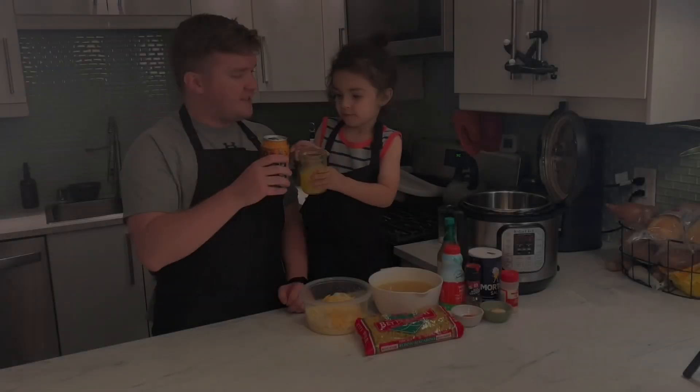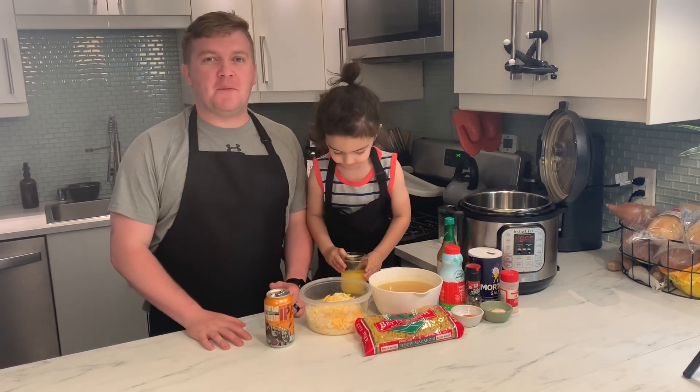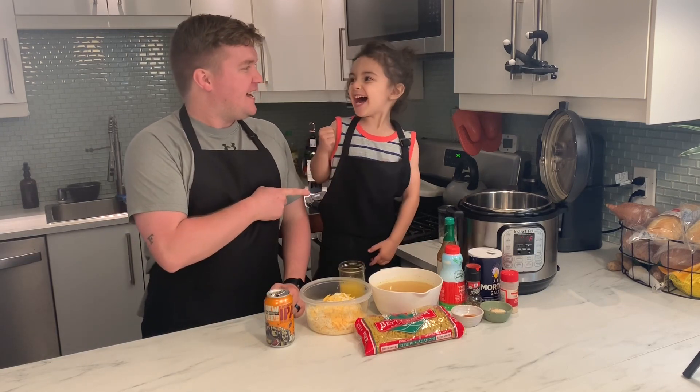Welcome to the Potheads! What's up Potheads? Welcome back to another episode. My name is Greg and this is Eli. What are we making today?